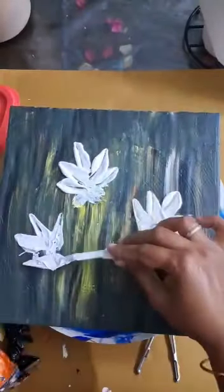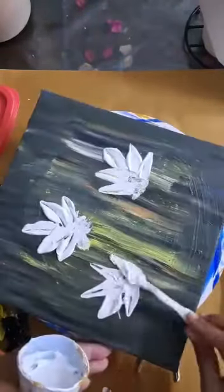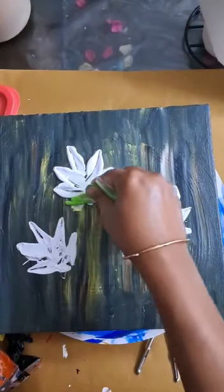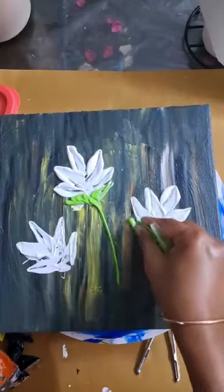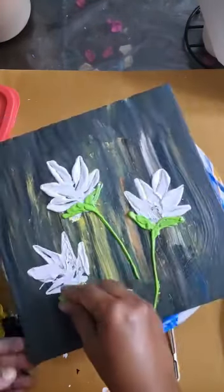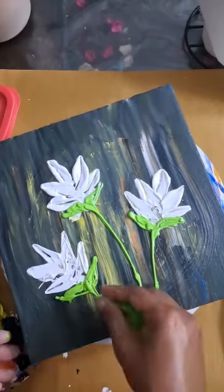The base is created using black, yellow, blue, and a little bit of orange. I am using a ziplock pocket filled with green metallic color to create the leaves and the leaf texture.